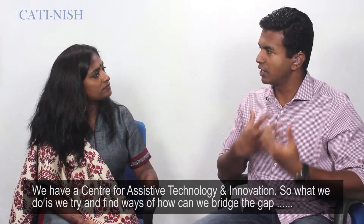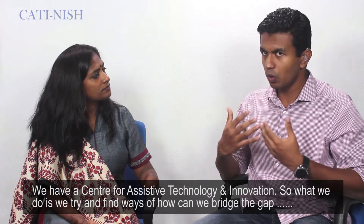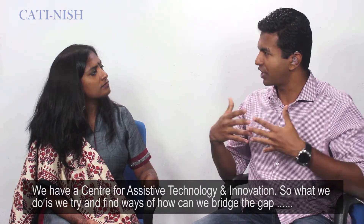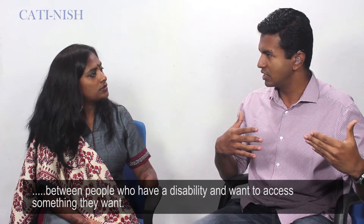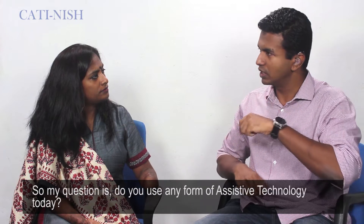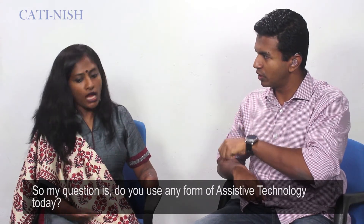We have a Center for Assistive Technology and Innovation. What we do is we try and find ways of how we can bridge the gap between people who have a disability and want to access something they want. So my question is: do you use any form of assistive technology today?